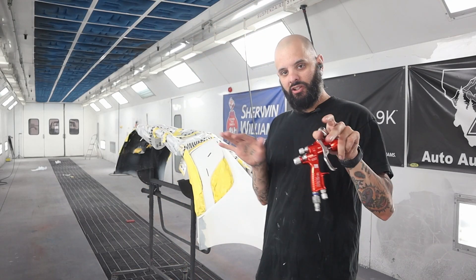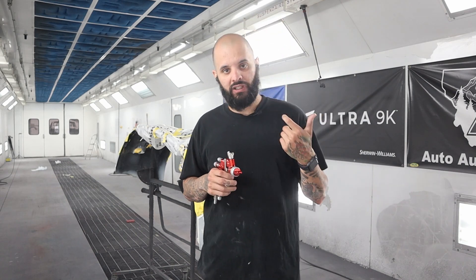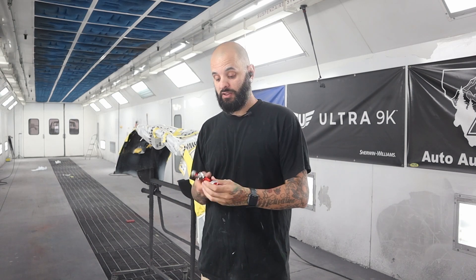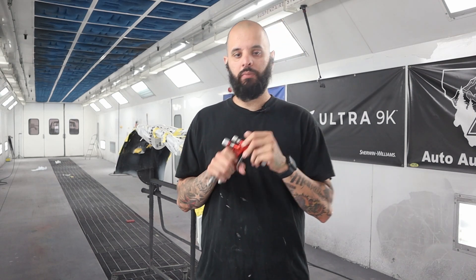What's up YouTube? Welcome back to another episode. Took a little bit of a break for 4th of July weekend — did some family stuff, did a little bit of traveling. But we're back in the spray booth and today we're going to talk mini guns.